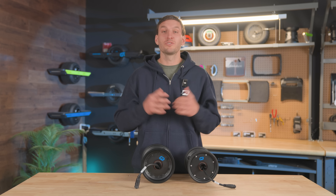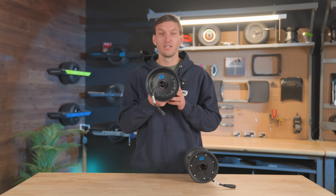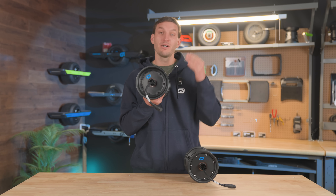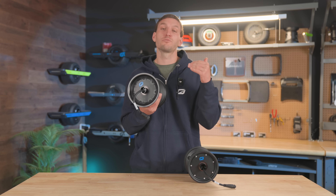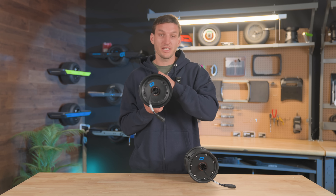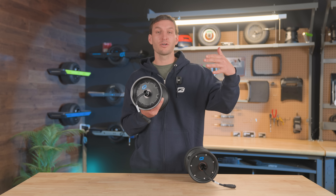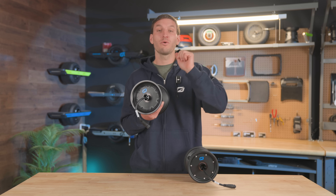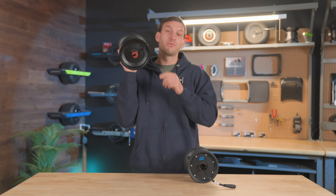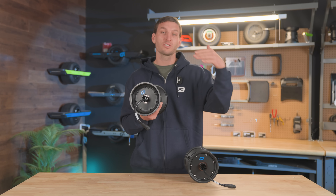So when we came out with the OneWheel GT S series, we came out with the first performance-oriented motor. This is the GT S series motor and it comes in every single GT S series board stock. The cool thing about it is that you could also put a GT S series motor inside of a OneWheel GT and upgrade your motor. Now with the OneWheel XR Classic, you can actually put the OneWheel GT S series motor inside of that as well to upgrade your specs.